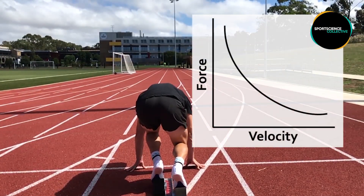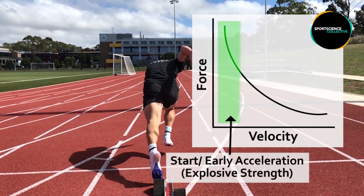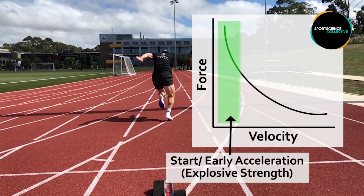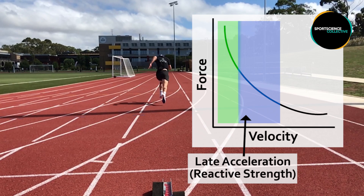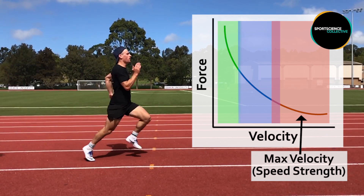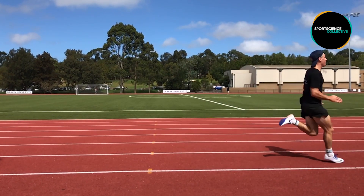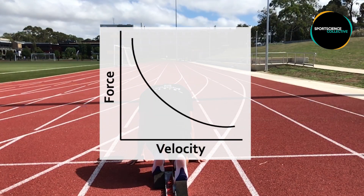When we look at these demands in relation to the force-velocity curve, we can see that the start phase lays to the left of this curve. As we progress into the late acceleration phase, there is a shift to the right, with both velocity and force production now becoming more important. As we enter the max velocity phase, there is a further shift to the right where velocity becomes more important to successful performance. This highlights the need to use exercises that fall along the entire spectrum of the force-velocity curve when training to improve sprint performance.